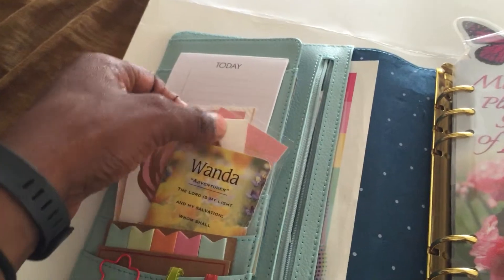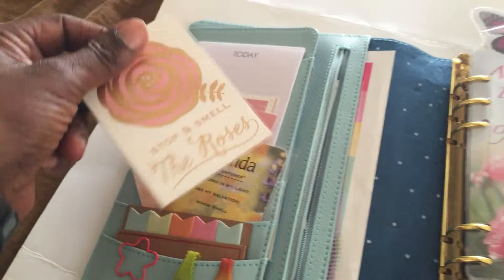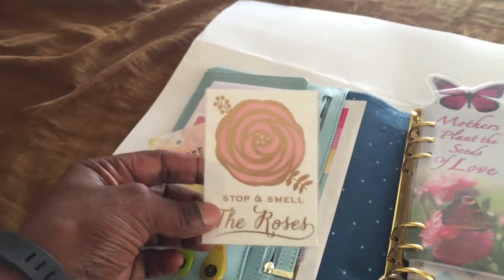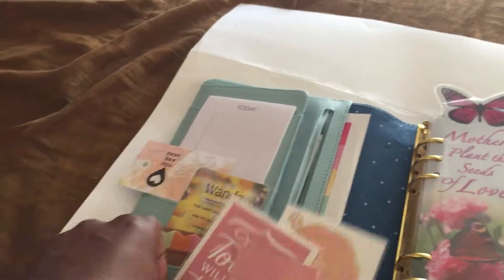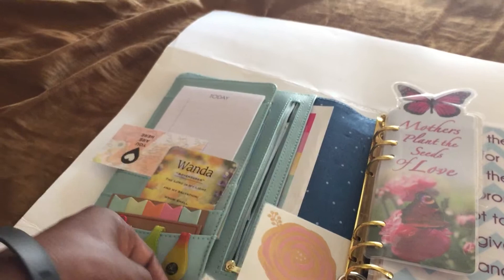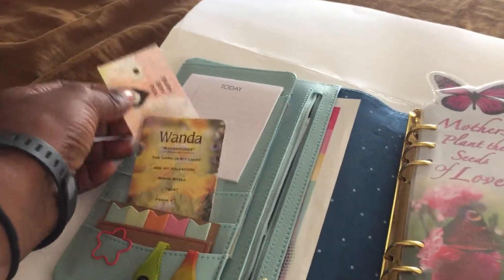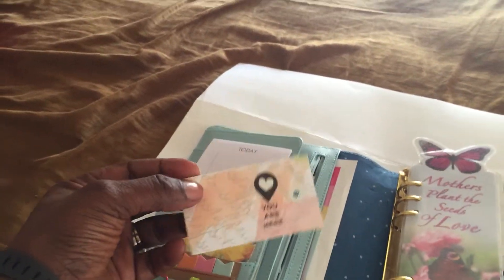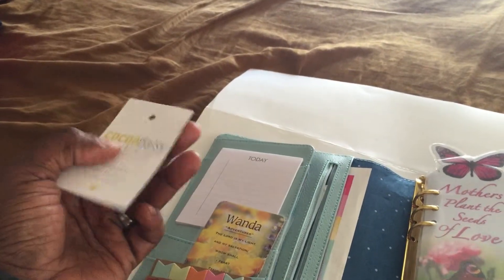The next three cards are from Michael's. They have a pad called the Blush Glam Paper Pad. I took three of them and I laminated them. This one says 'Your Darling, Today Will Be The Day,' and this one says 'Stop and Smile The Roses.' This is also a card from Coco Daisy — I had ordered some of their inserts and it comes with a tag that says 'You Are Here.' I thought it was really nice, and the back just says Coco Daisy on it.